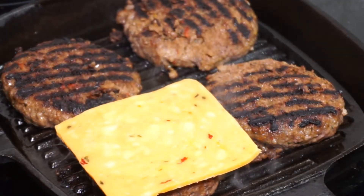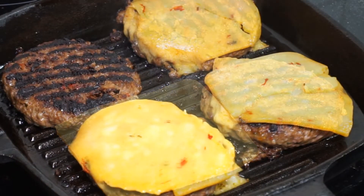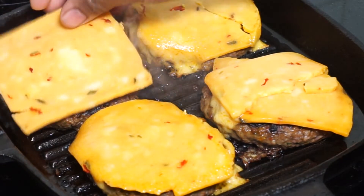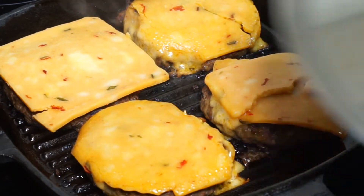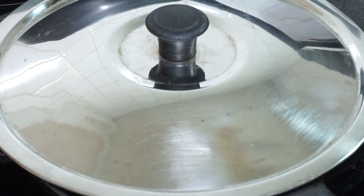Be ready to put the cheese on — any type of cheese. I've used a chili cheese here. Put these on and then I'm going to cover them with a lid. I'm going to leave them for another five minutes and let the cheese melt.